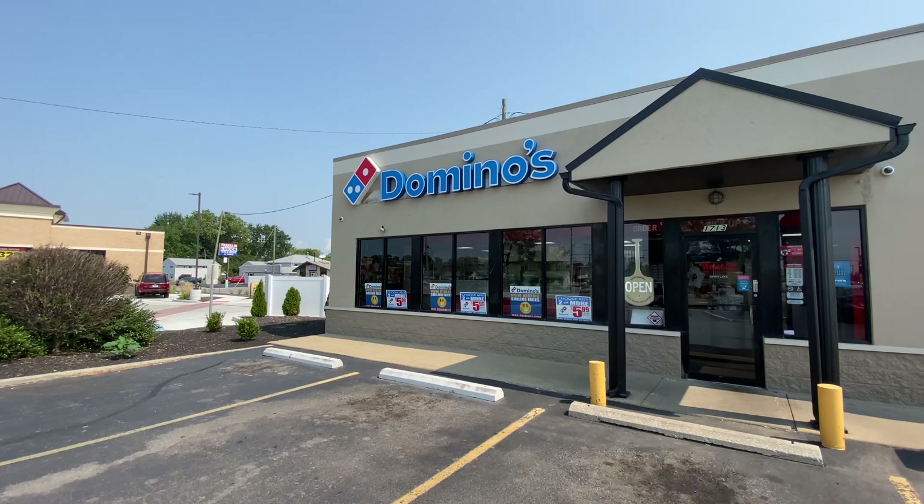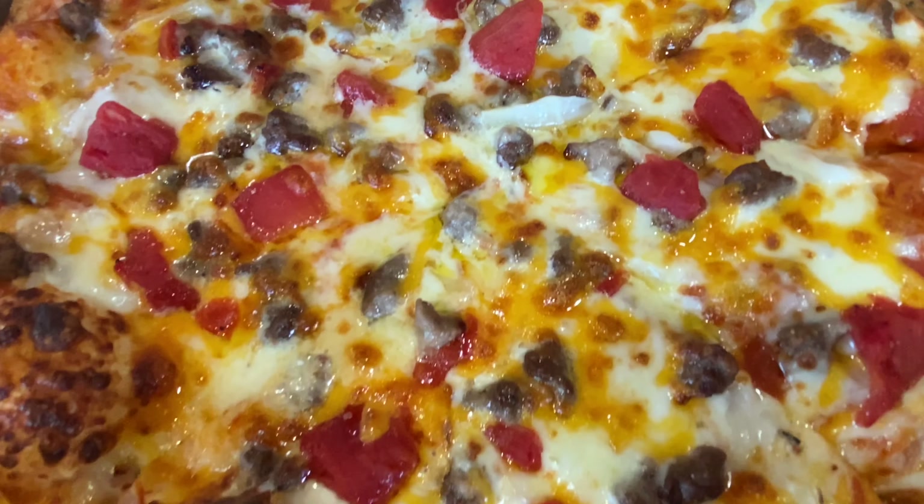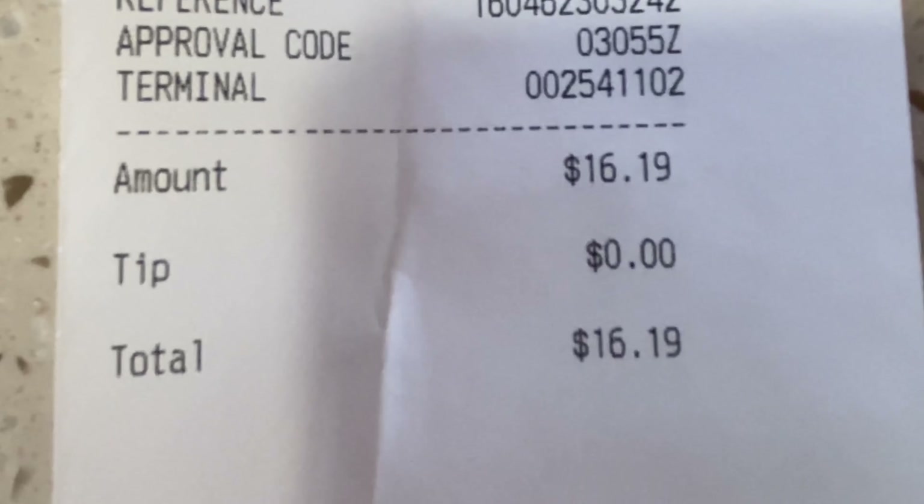Today I went to Domino's where they have a new item — the cheeseburger pizza. It sounded really good so I decided I had to try it. It was $14.99 for a medium 14-inch pizza, which comes to $16.19 after tax. The large 16-inch was about $18.00, but I got the medium since it's just going to be for me and my wife.